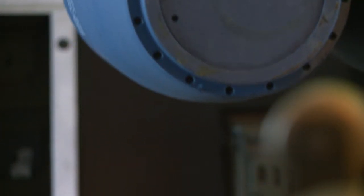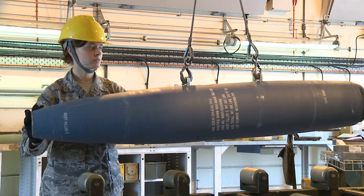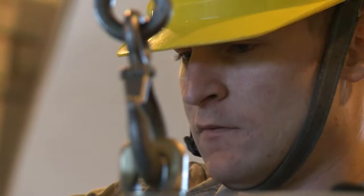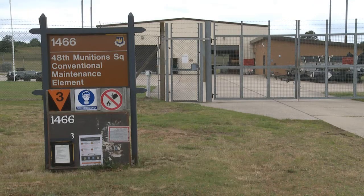500 pounds of raw, explosive power — or at least, it would be if these were live bombs. The BDU-50 is a dumb bomb, or a practice bomb, and they're assembled by the Munitions Squadron at the RAF Lakenheath 48th Fighter Wing.